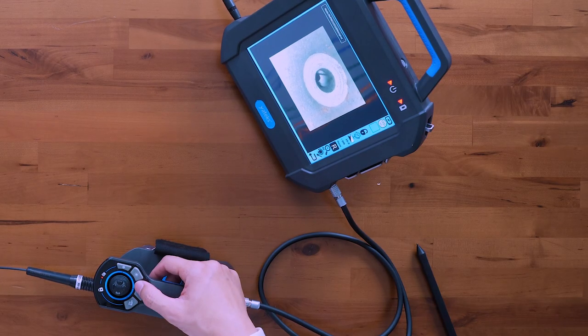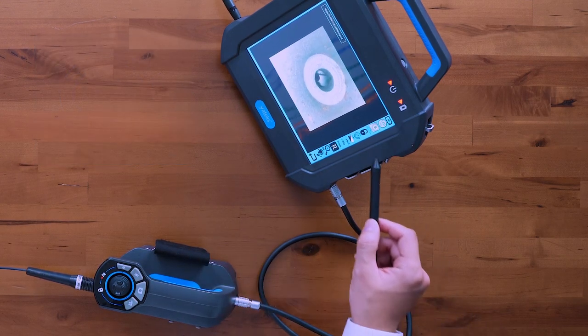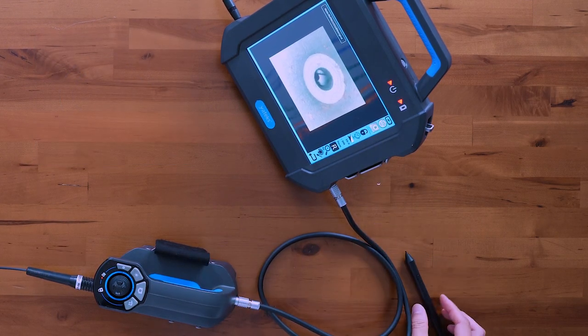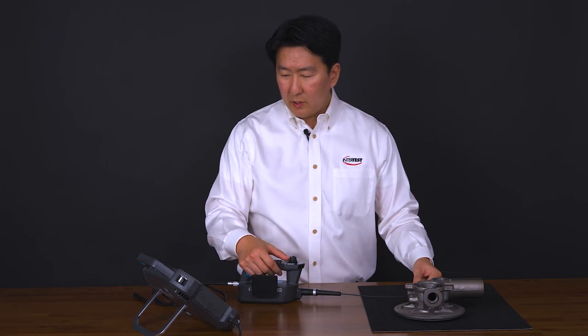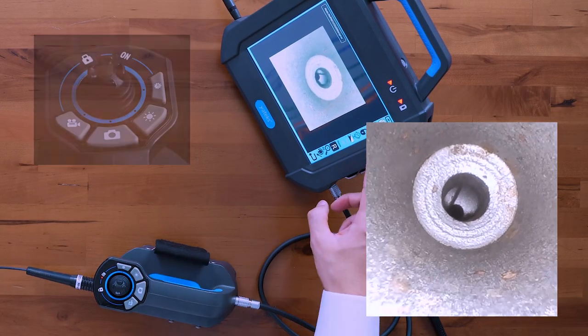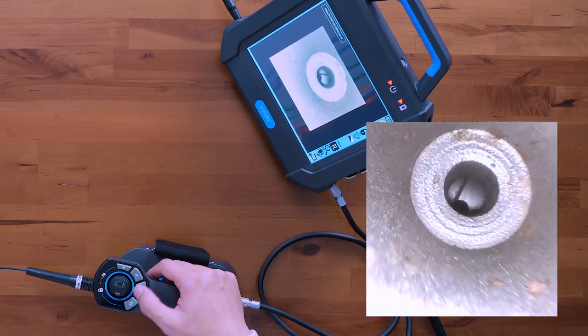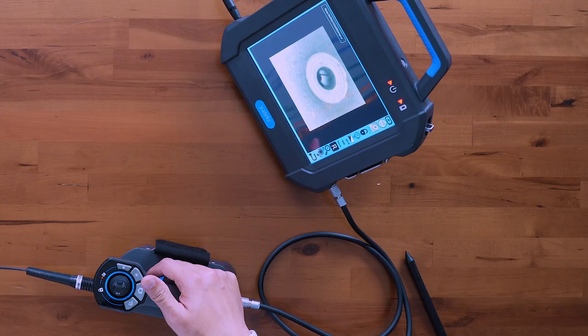The next button is your image capture button. Simply press it once to capture an image and you'll see that it appears right here in your thumbnail gallery. The next button is your video recording — once you press that, the timer starts to count up and you are now recording video. Press it again to stop recording.